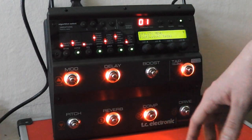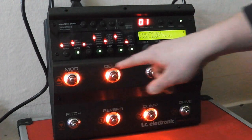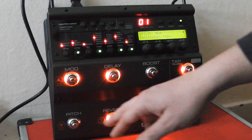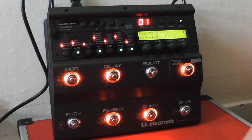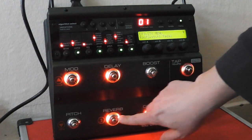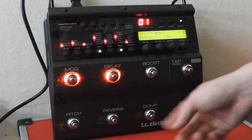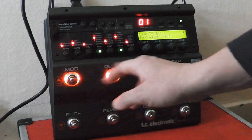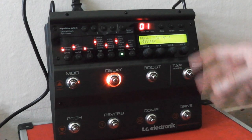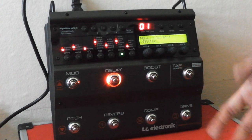The first mode I want to talk about is the pedal mode, in which all the little buttons — all the little stomps here — have a particular effect assigned to them which you can turn on and off at any given time. It's basically like having seven different effects at your disposal. In pedal mode, the Nova System works in a very convenient way, at least to my preferences.